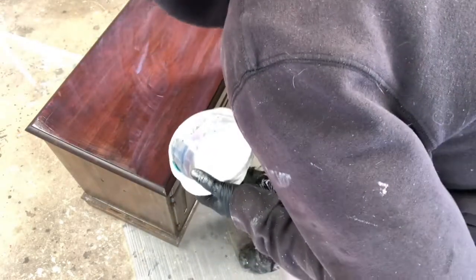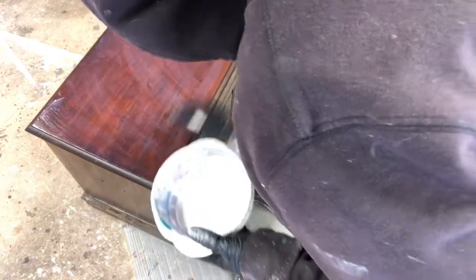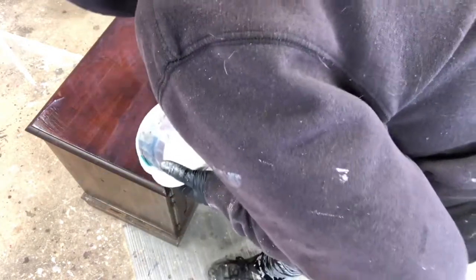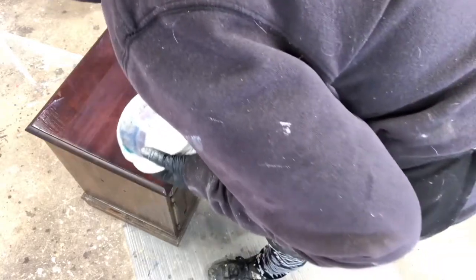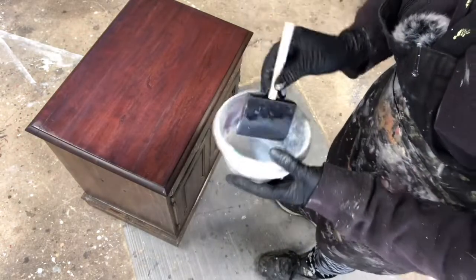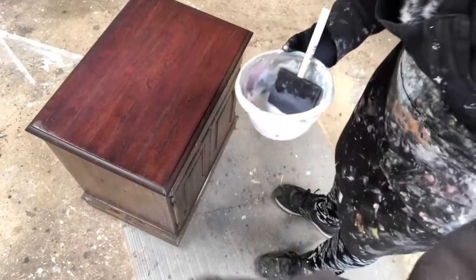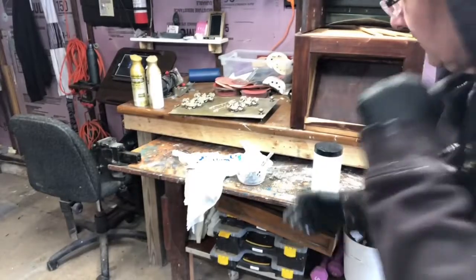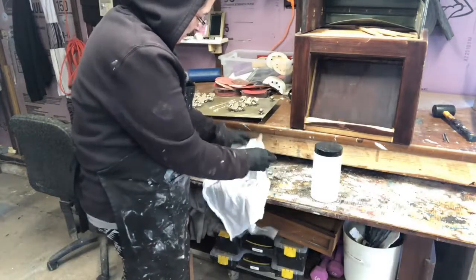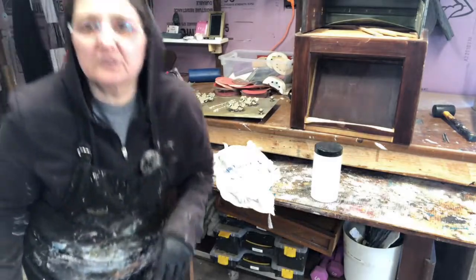Get it on there, make sure you cover it really good, and then go back and forth with the grain. Nice and smooth — that's all you want to see is just so it looks wet. You don't want to see any bubbles or anything. And I always make sure I cover it up with a wet cloth to keep it from drying out while you're in the midst of working.